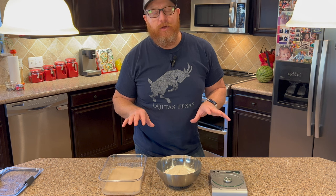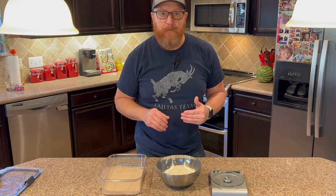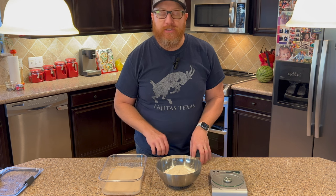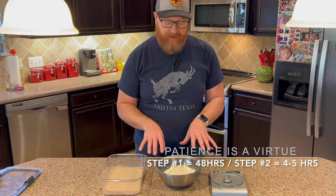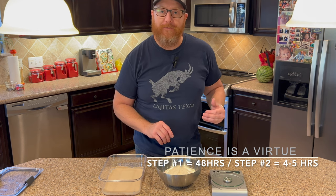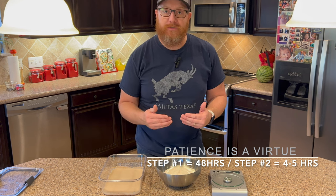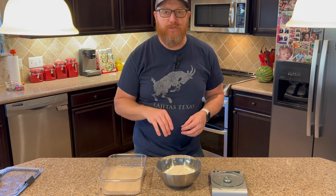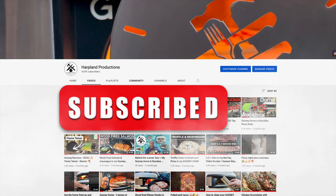Regarding timing, you really need to plan ahead. If you want pizza on Friday night at 5 PM, you need to make the biga starter — step one — at noon on Wednesday. Put it in the refrigerator and it will sit for 48 hours. Then at noon on Friday, start step two to have it all ready by 5 PM to make pizzas. I'll put all this in the description too so you don't have to memorize it. Don't forget to subscribe so you can catch step two of making the final dough.